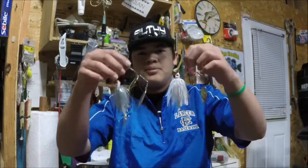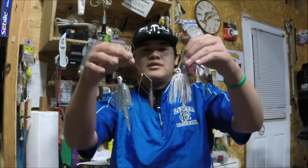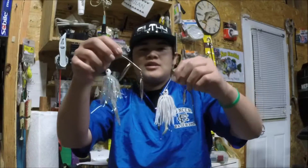This week's tip is going to be about spinnerbaits. I have two spinnerbaits here. One is a Buya spinnerbait and the other one is a Gary Yamamoto spinnerbait. They actually don't make these anymore, but it's going to be a good example.